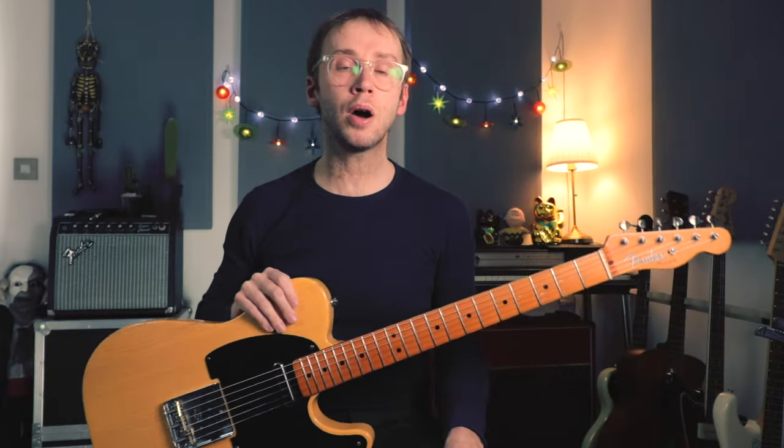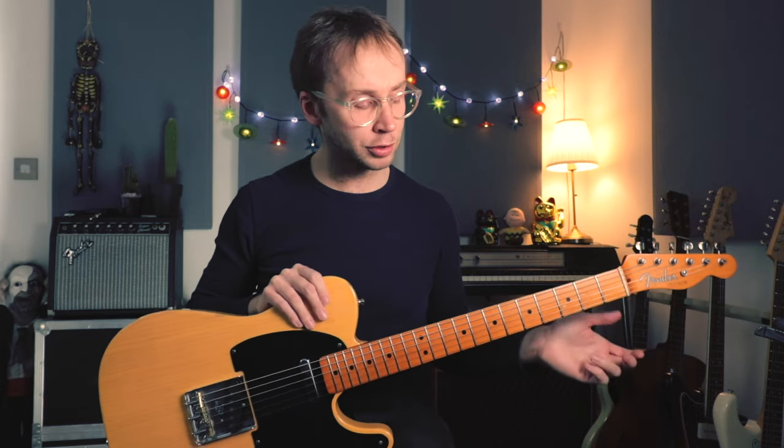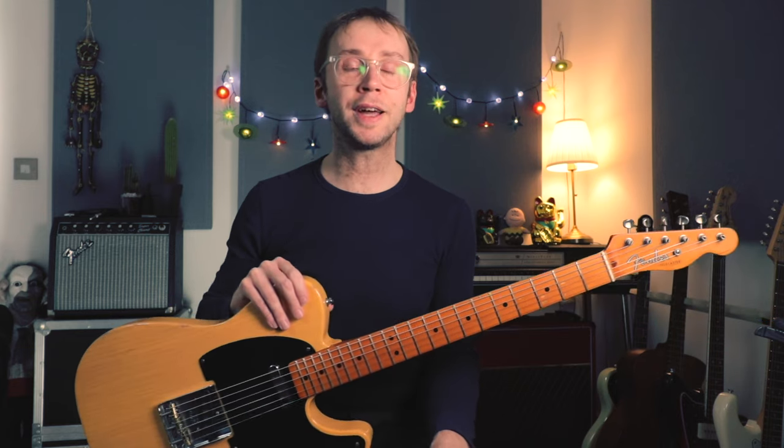Hello, I'm Adrian. Those of you who are regular viewers will know that I'm a big James Burton fan, and it's been a while since I've looked at anything of his or anything in this rockabilly rock and roll style. So today I've decided to look at Susie Q by Dale Hawkins.